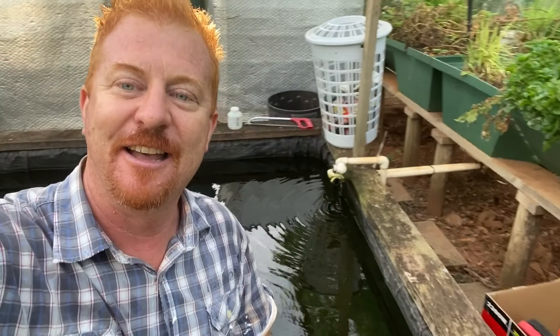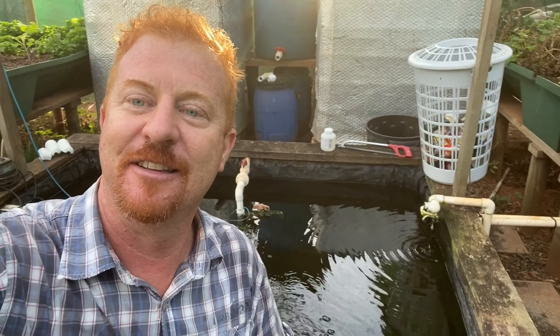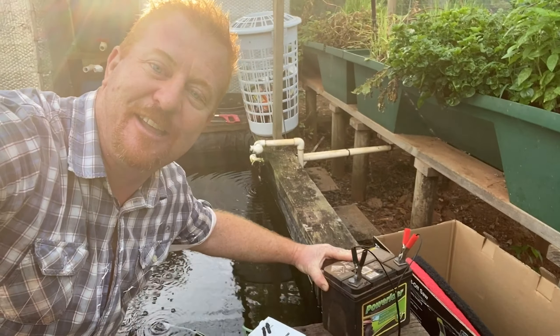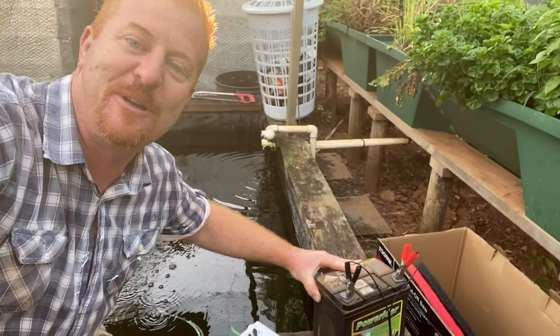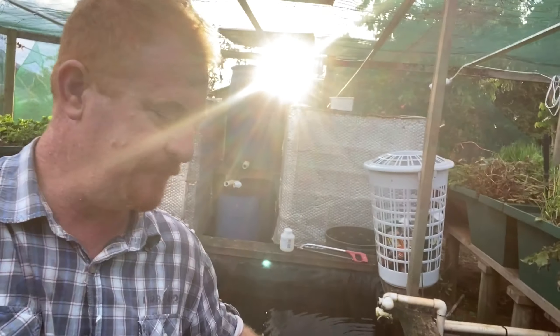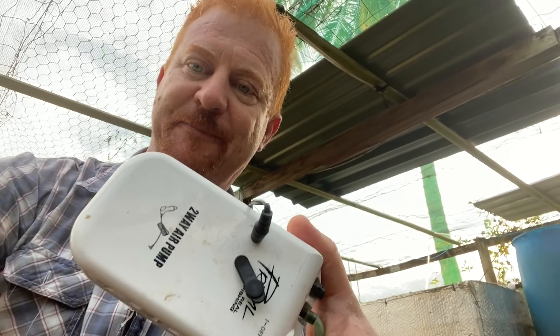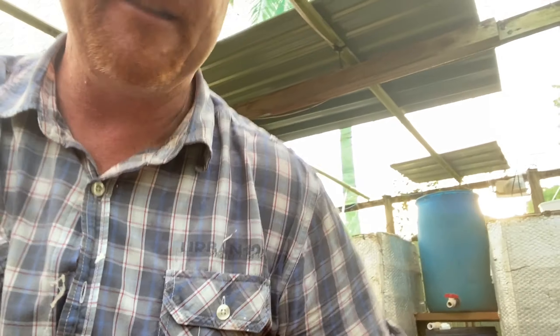So let me show you what I'm doing in the midst of our energy crisis here in Cairns. All my outlets are just not working — nothing at all. I've just got a lawnmower battery, a normal battery out of a ride-on mower. If you're buying it new it's around about eighty dollars at any auto place, just as a backup.